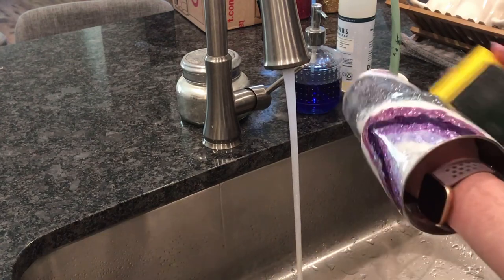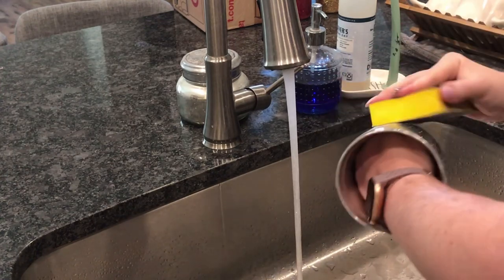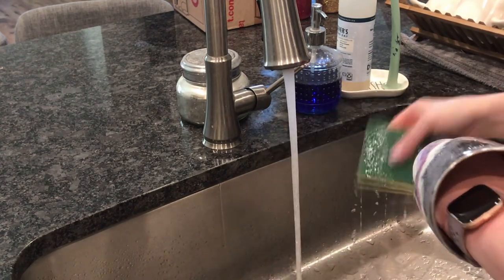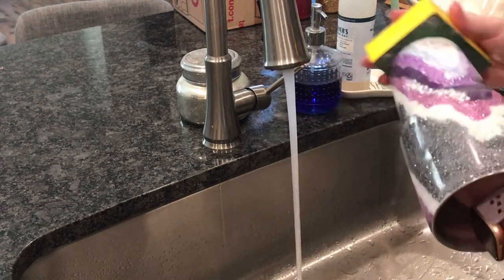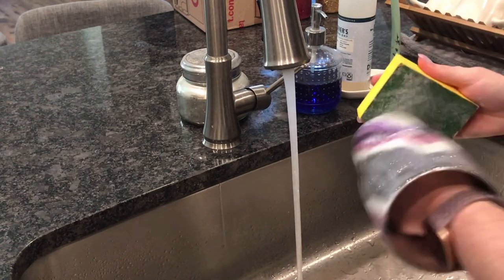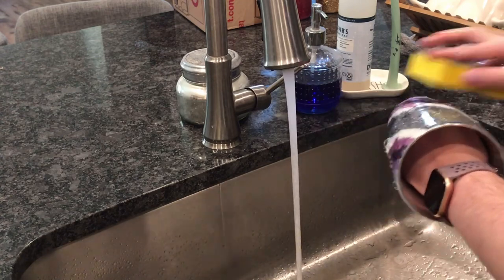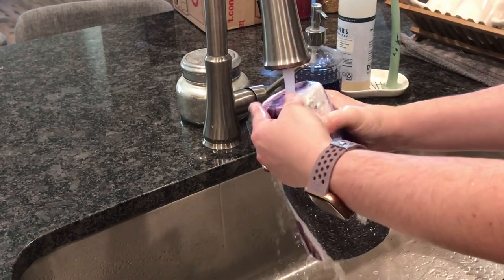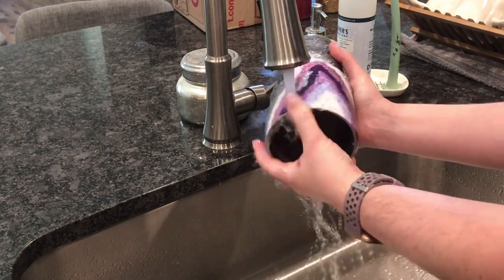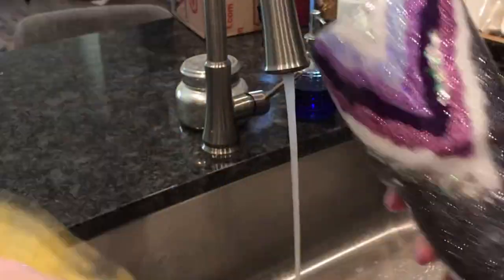Once everything is sanded and smooth, I wash everything with Dawn soap and then we will be ready to detail our geode with paint pens. I will show you guys the stainless rim on the tumbler, just so you can see what you can do with just a sanding block if you don't want to get your flap wheel out.